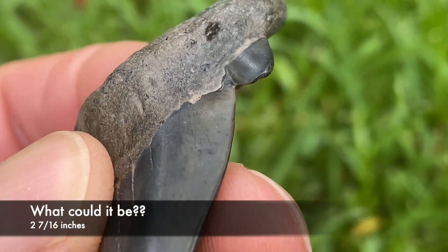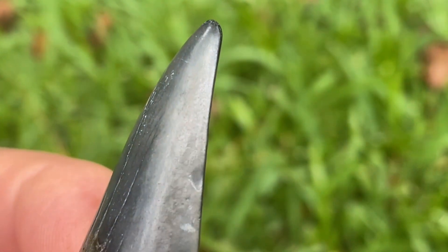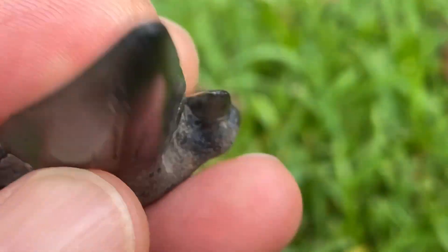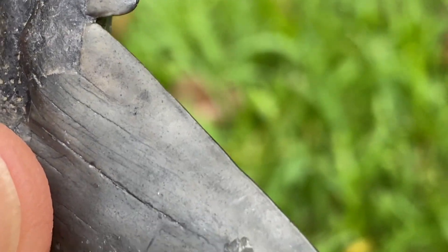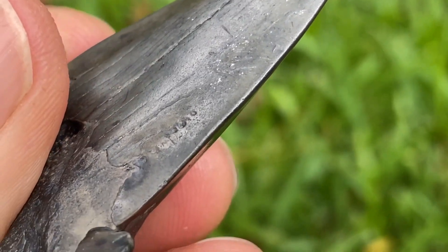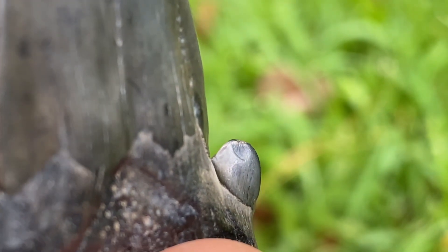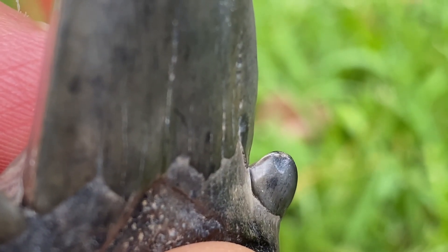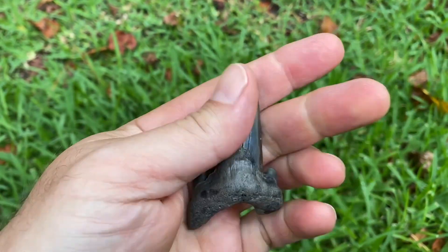Look at this. There is not a hint of serrations anywhere on this tooth. Look at that. I mean, granted I can see it's worn, but look right here. That is a crisp edge right there, right on the inside of that cusp. So let's look at some other worn teeth and see if you can still see some serrations on those.